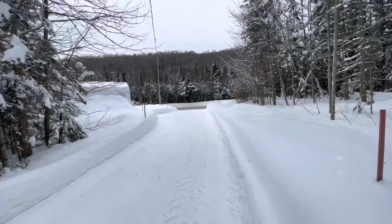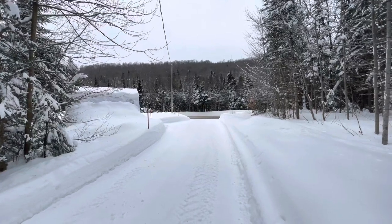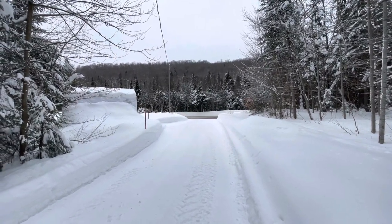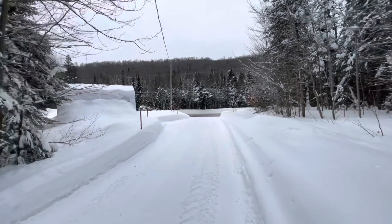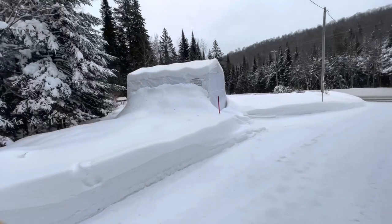Good morning. If you watched the last video, you know that the trailer has some frame damage that I have to work on. So I figured I'd do a quick video to show you how I store it during the winter. Here it is.